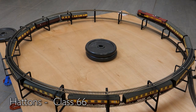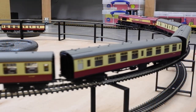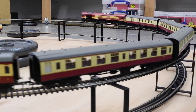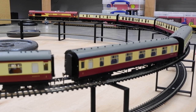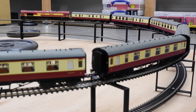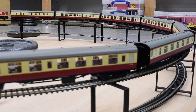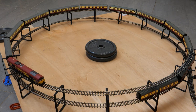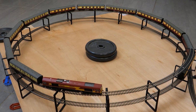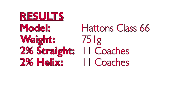Finally, the Hattons original Class 66 — the heaviest loco at 751 grams — but every time I get it out of the box it tries to make itself a little bit lighter as bits drop off. Don't get me wrong, it's a lovely model, extremely detailed, but just very fragile. The pulling power of this model is superb and it easily dragged the weight of 11 coaches up the straight gradient in the previous test, and it didn't disappoint on the helix, getting all 11 to the top. A super powerful locomotive that just needs to be handled with a bit of care — final results: 11 coaches in both tests.